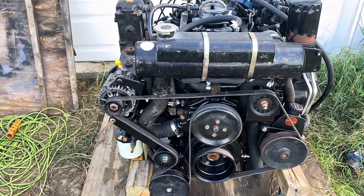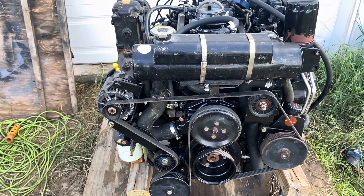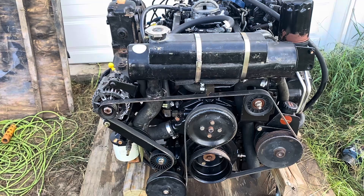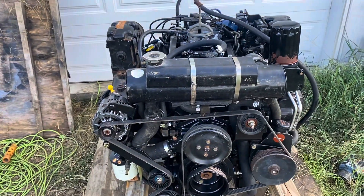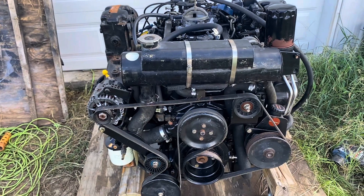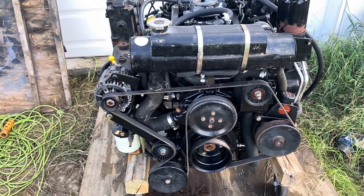MerCruiser thinks it's special, but anyway, this is one of the rare engines that has what's called closed-loop cooling. And this big cylindrical thing on the front is basically a radiator — it's a water-to-water heat exchanger.